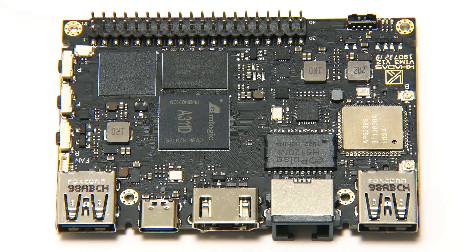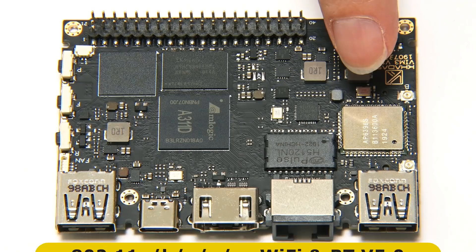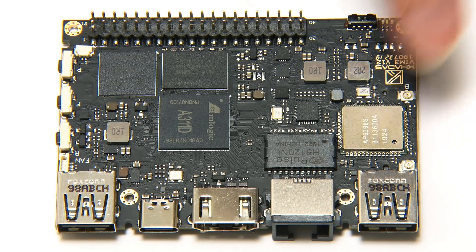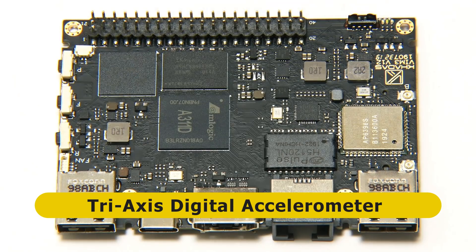Over here we've then got the Wi-Fi and Bluetooth module, offering 802.11 a/b/g/n/ac Wi-Fi and Bluetooth 5.0. And finally on the top of the board, we also have a gyroscopic sensor, a tri-axis digital accelerometer, so this board can sense its orientation.